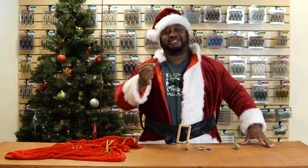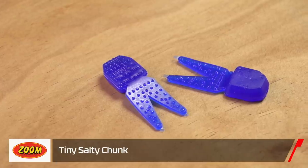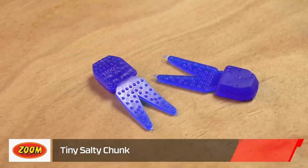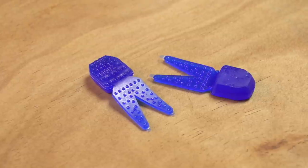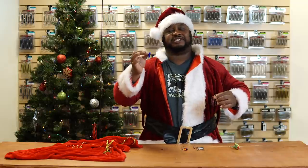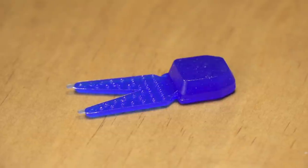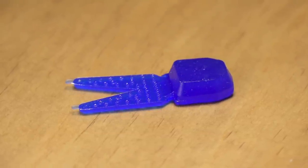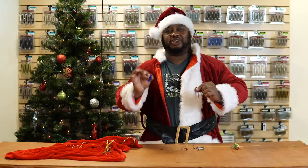What better way to fish that jig than with the next product by Zoom — the Tiny Salty Chunk. This little trailer is not even two inches, but it pairs perfectly with finesse jigs. We can't get pork anymore, but this is the next best thing. In the colder months, a lot of plastics stiffen up, but these will flutter and undulate as you pump or swim them — just a perfect combination. Stock up because they're going to be gone.